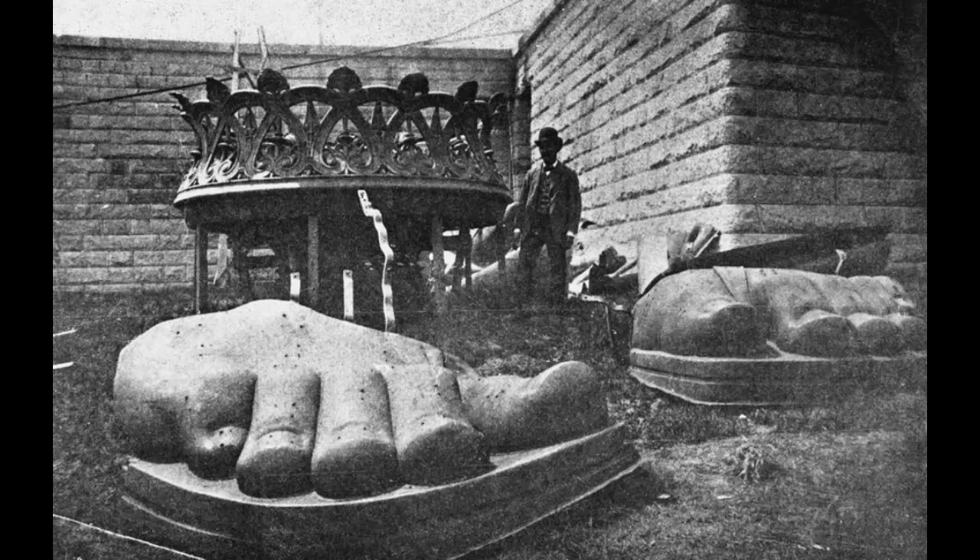Photo of the toes and torch of the Statue of Liberty sitting on Bedloe's Island before they were hoisted on the pedestal, 1885.